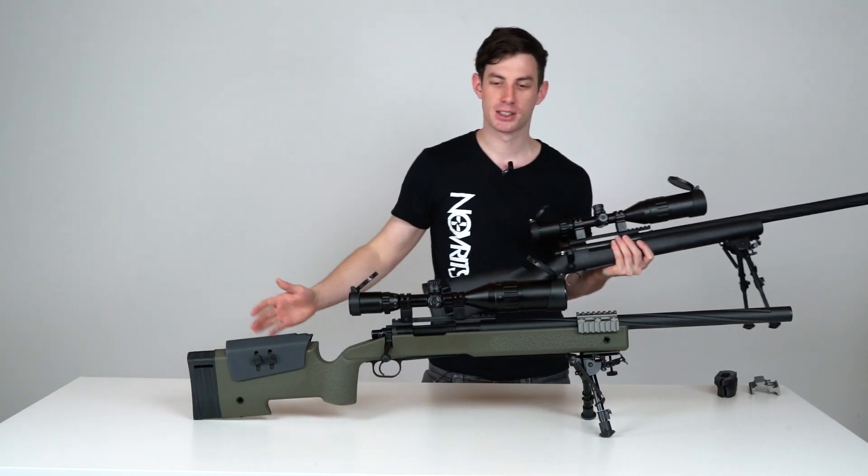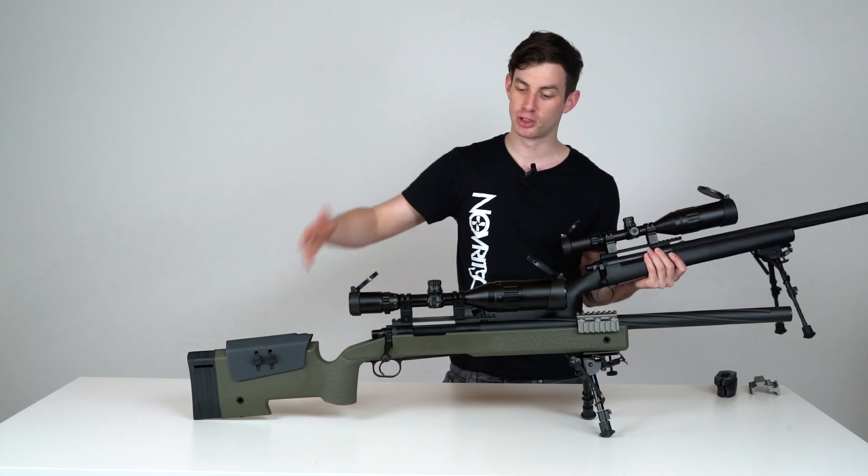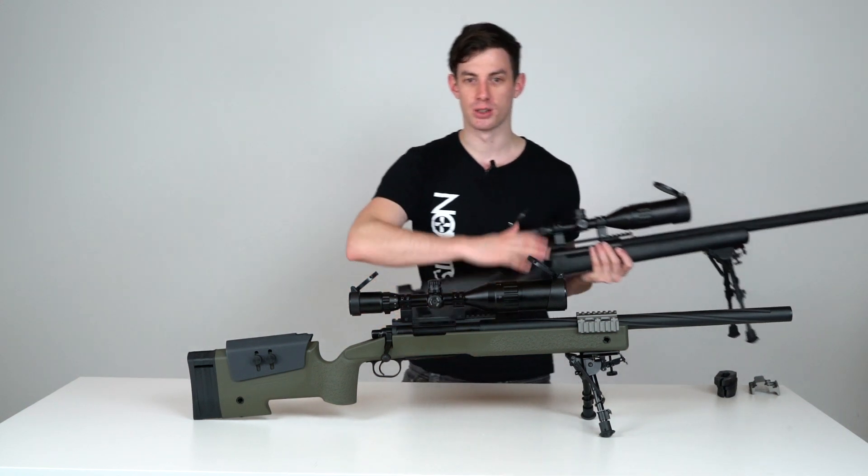No modifications required — it's not one of those products where you have to fit it with a file or sandpaper or anything like that. You just drop it in, tighten the screws, and you're done.